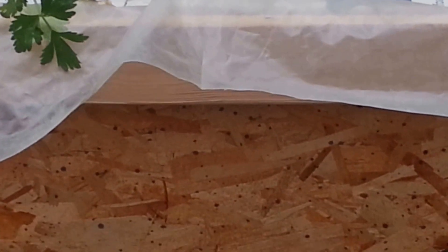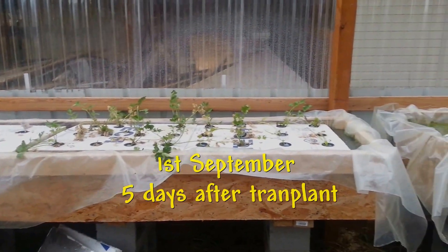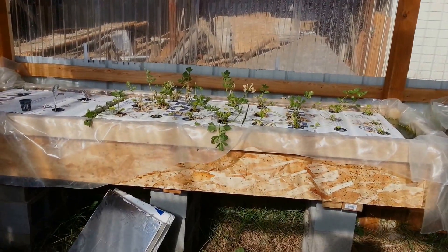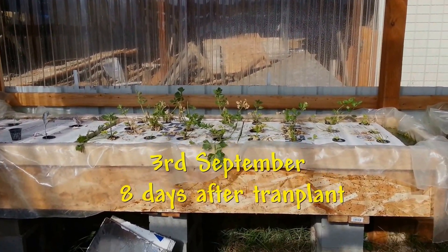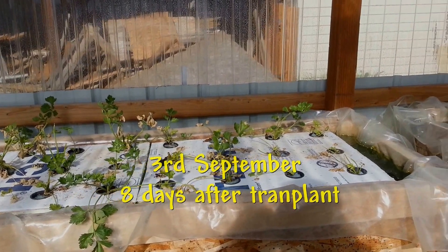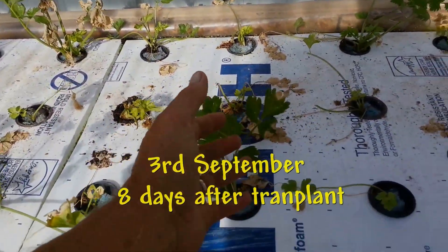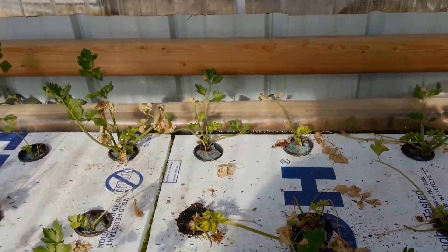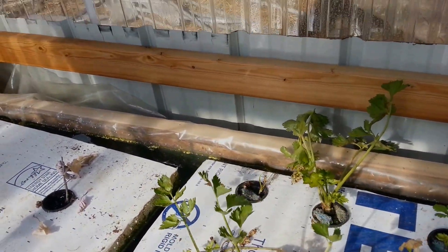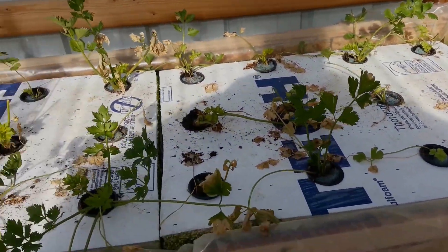It is the 1st of September today. You can see they are standing up again — well, most of them are. So they are recovering. It's the 3rd of September in the morning, and as you can see, the celery plants are all recovered. They had a rough time, but they're all recovered and they're all alive. There isn't any that's dead. There's some that had a really bad time, but you can see the leaves are coming up — even these are coming through. Every plant here has survived and is coming back. Boy, that was a big transplant shock. There's one back here that maybe isn't going to make it, but we'll keep that in there anyway. Everything is going fine, so we'll let these grow and see how well they do.